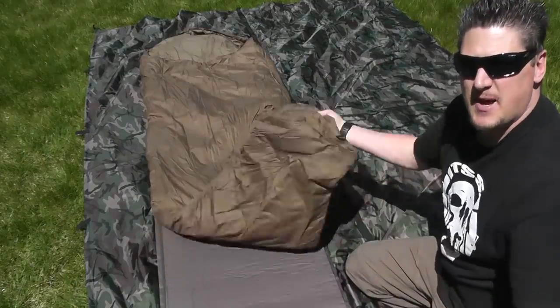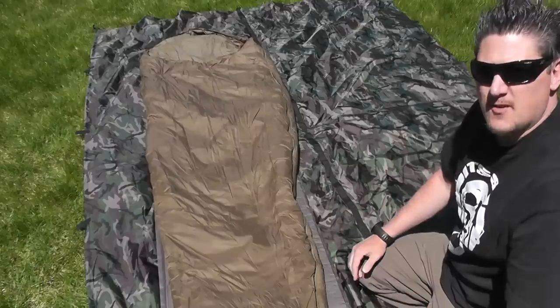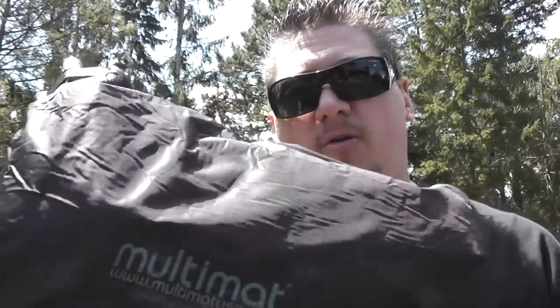With a full-size mat you can lay out your sleeping bag and this will give you a really comfortable sleep. Multimat also makes a couple of inflatable pillows — I've got their ultralight pillow here. It is inflatable: you have a nozzle that you just open up and inflate, and if you need a little bit of extra air you can blow into it. This also rolls down, compresses down, and has a stuff sack as well.